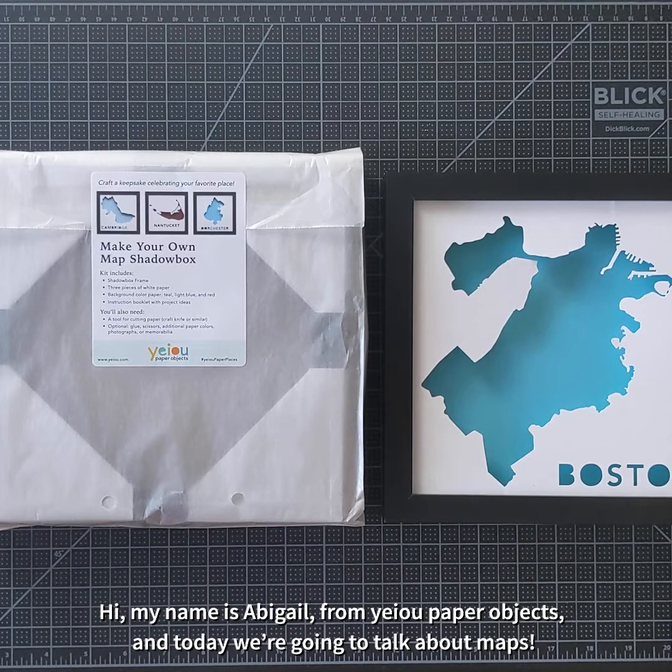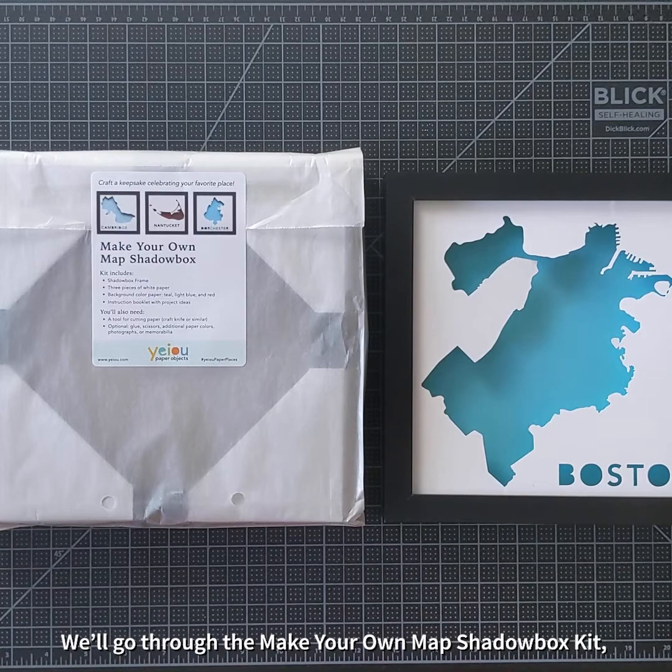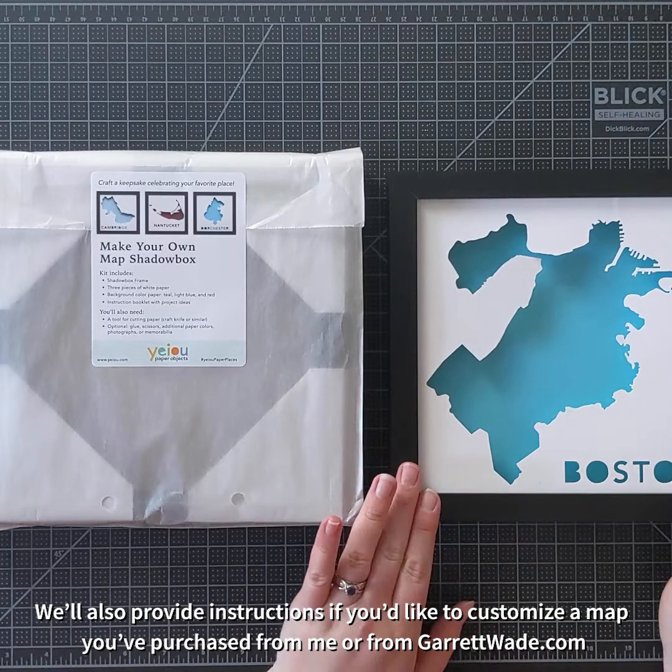Hi, my name is Abigail from Yayoo Paper Objects, and today we're going to talk about maps. We'll go through the Make Your Own Map Shadowbox Kit, and we'll also provide instructions if you'd like to customize a map you've purchased from me or from Garrett Wade.